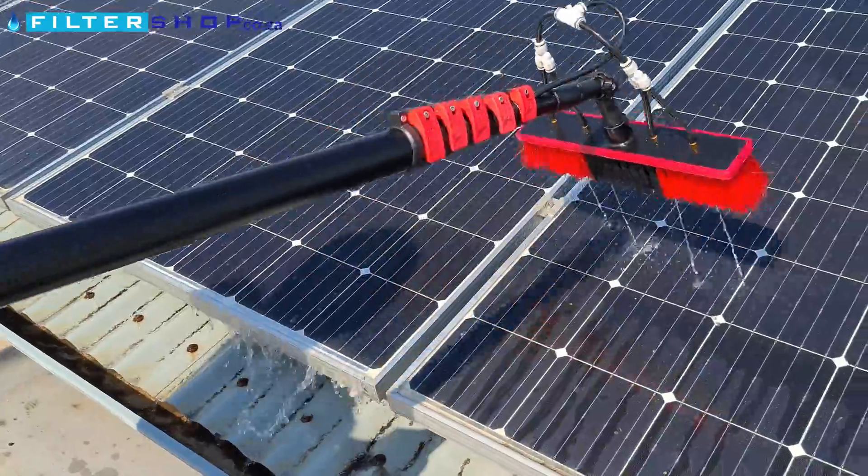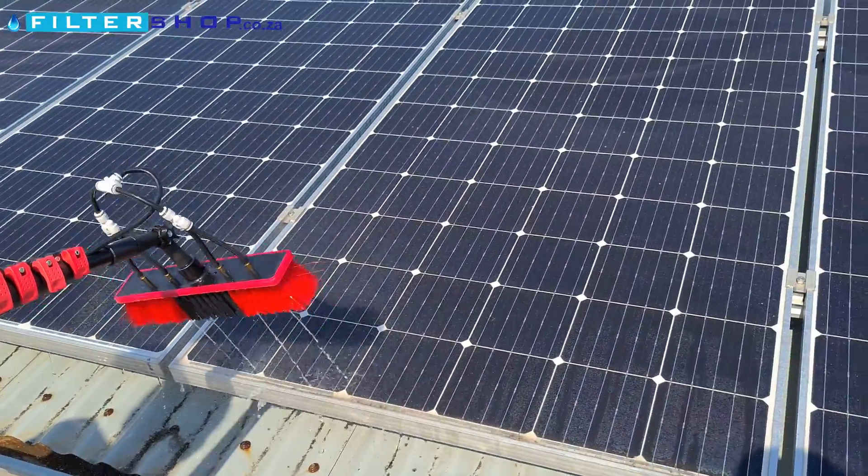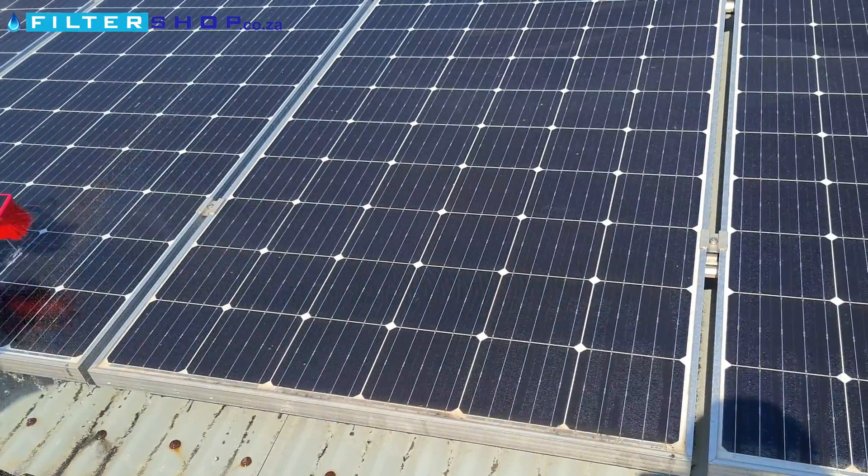Just for a point of comparison, we're going to rinse the bottom part of this panel here just to get an idea, when they both dry, how it compares.